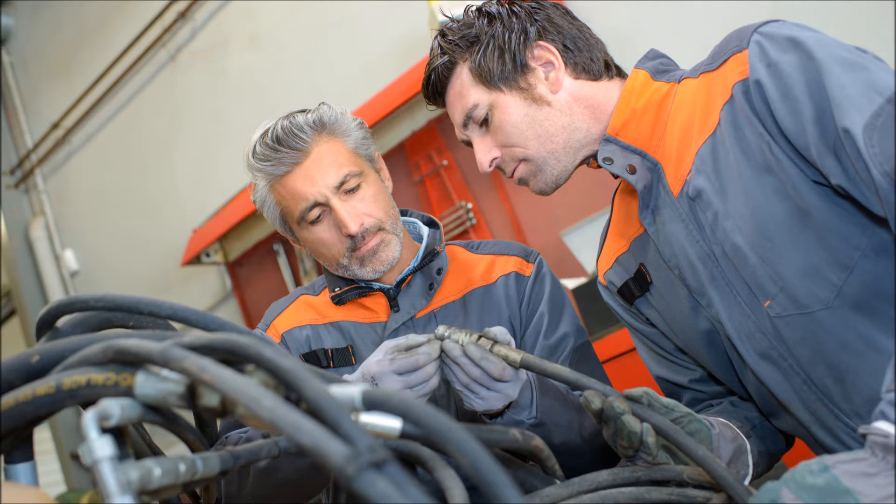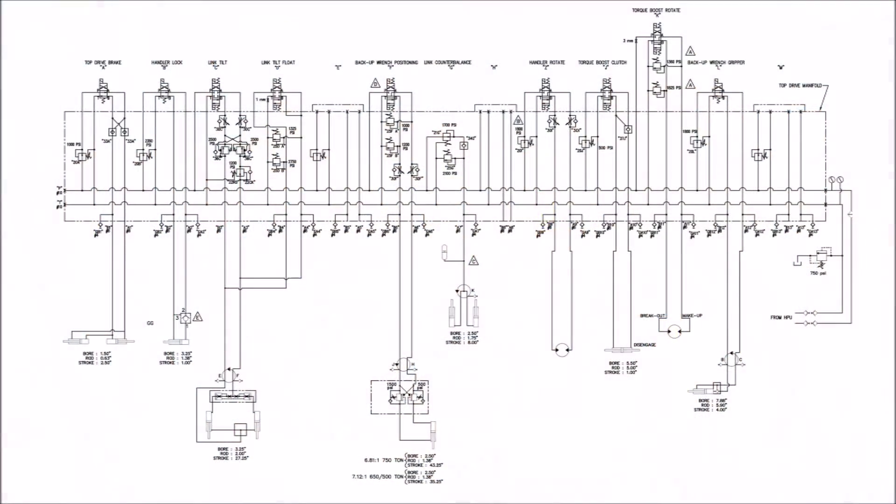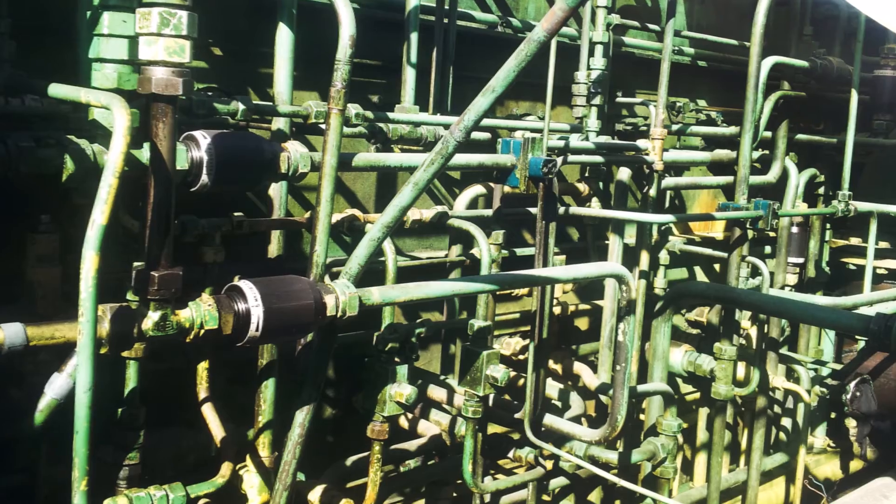Before manifolds, hydraulic equipment builders spent many hours connecting individual valve bodies to create integrated circuits. As you can imagine, it also created a tangled mess of hoses and tubing leak points.